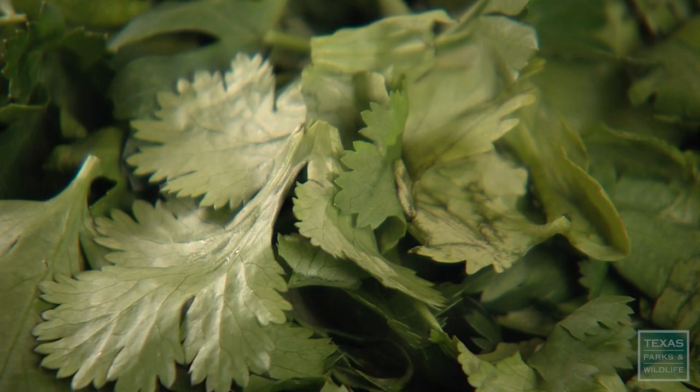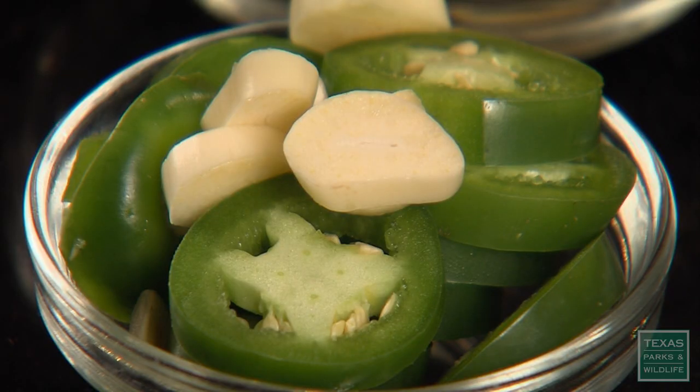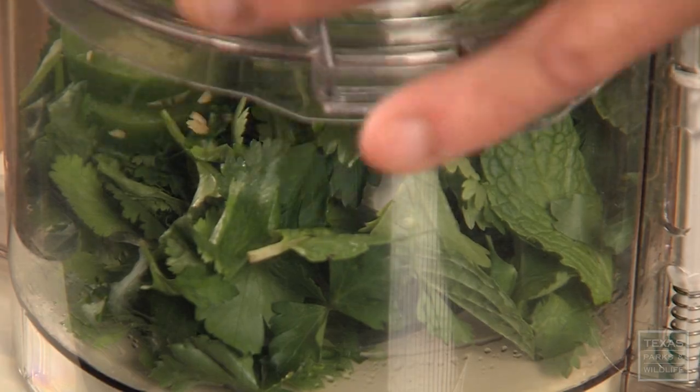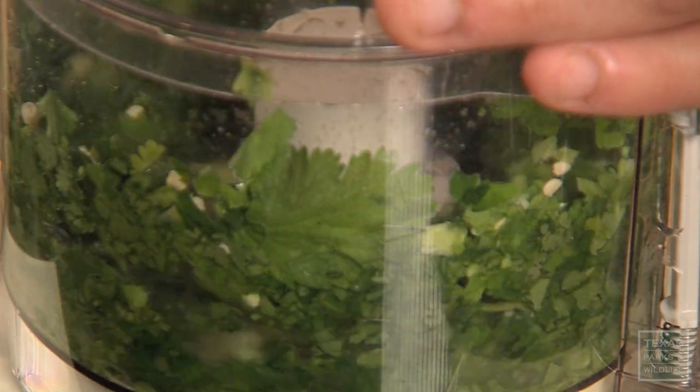So while that's marinating, I'm going to go ahead and make a green herb puree. It's going to add a little bit more brightness to the ceviche and a little herbal flavor. I've got some cilantro, some parsley, and some mint. You can use just about any herbs you want — you just want to stay away from the stronger herbs like rosemary and sage. Chervil works fine, dill is great also. I'm going to add a little bit of garlic and a little bit of jalapeño for kick, and you just want to puree that until it's a fine pesto-like consistency.